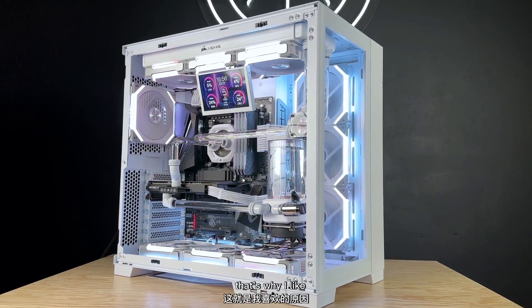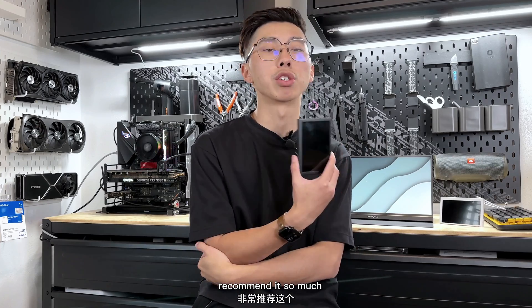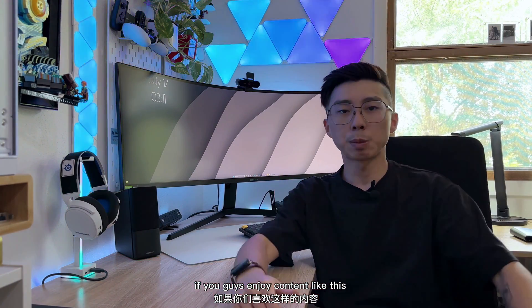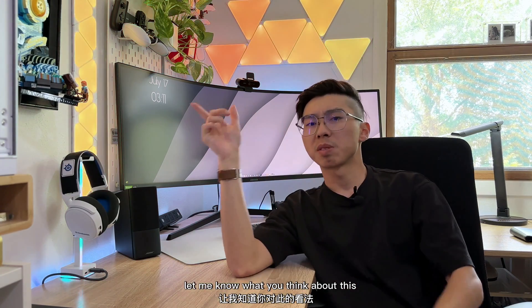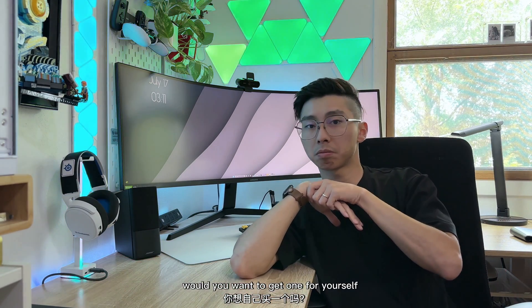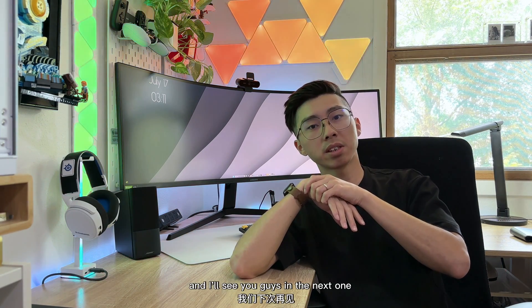All right guys, that's it for today's video. If you enjoy content like this, be sure to hit that like and subscribe button and comment down below — let me know what you think about this 5-inch LCD screen display. Are you a fan of it? Would you want to get one for yourself? Let me know and I'll see you guys in the next one.